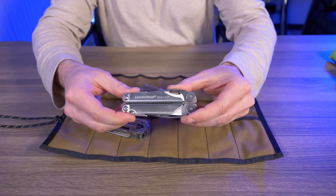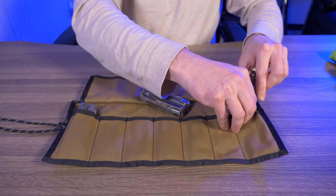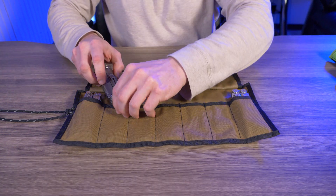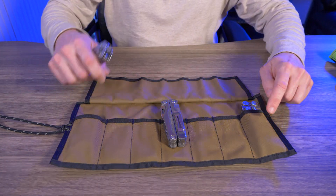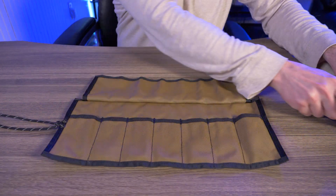It also fits multi-tools. I have the Leatherman Free P4, Leatherman Charge, and Leatherman Wave. These obviously fit in the side pockets without any issues, but the middle pockets? No go at all. Unfortunately, if you have one of these Leathermans, they won't fit in any of the middle pockets — but no problems on the ends.